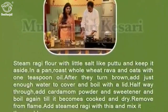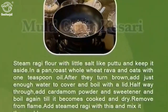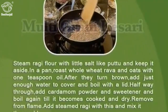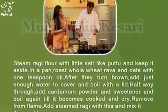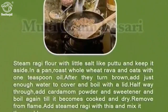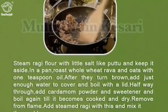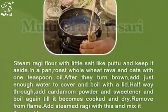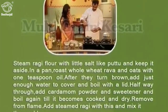Steam ragi flour with a little salt like puttu and keep it aside. In a pan, roast whole wheat rava and oats. After they turn brown, add just enough water to cover and boil with a lid. Halfway through, add cardamom powder and sweetener and boil again till it becomes cooked and dry. Remove from flame, add the steamed ragi and mix it thoroughly.